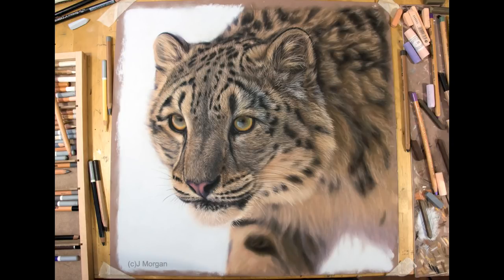Hi, welcome into my studio. On this video I'm going to give you a brief overview of how I drew this very detailed snow leopard in pastels. If you're looking for a real detailed four or five hour version of this, if you go to my Patreon channel it's all there as a video series.